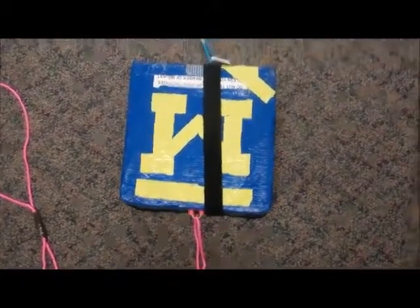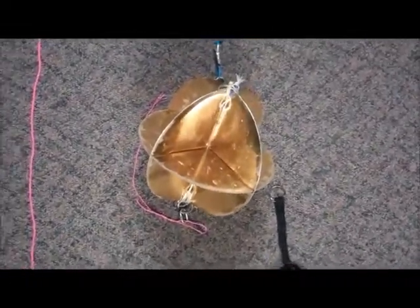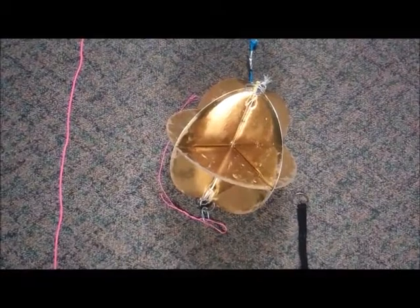Next, we have our parachute and radar reflector. This is our parachute here, and then the radar reflector here. The radar reflector is also required by FAA regulations. Again, make sure to check regulations in your country if you are outside the U.S.